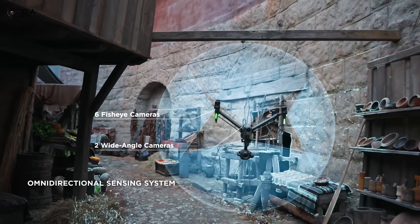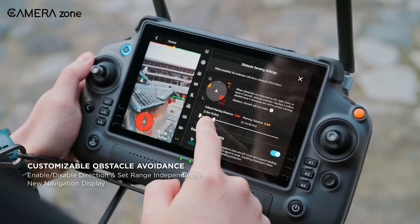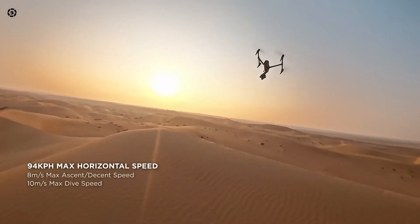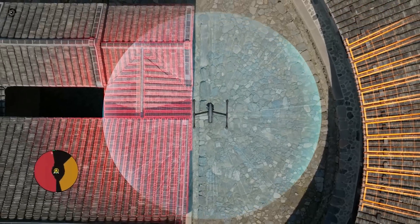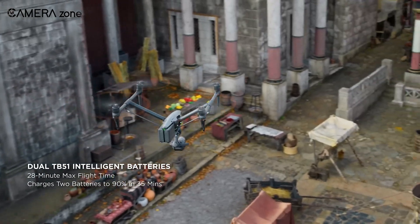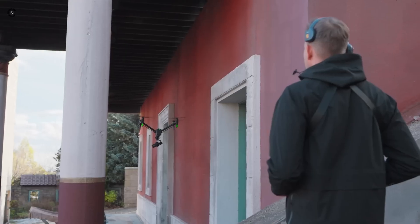It's now equipped with 9 sensors that provide omnidirectional obstacle detection and avoidance. For the first time on any DJI drone, users can enable or disable horizontal, upward, and downward obstacle sensing for each direction. If disabled, you can still see how far the drone is from an obstacle on the remote display. A new foldable battery charging hub has been introduced that can hold up to 8 batteries and charge 2 simultaneously, with fast charging reaching 100% in around 1.5 hours.